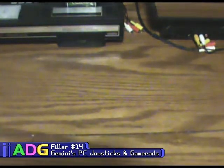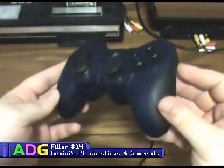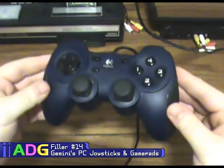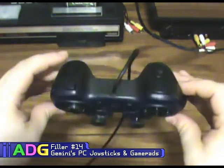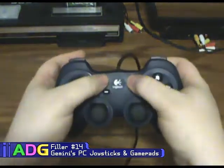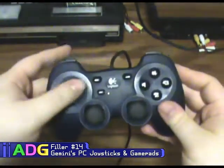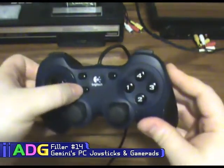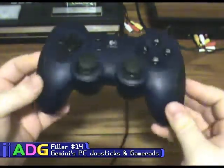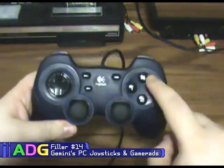Now let's get into the stuff I actually still use. This is my Logitech Dual Action gamepad — it's actually more blue in real life than it appears on camera. It has the same kind of form factor as a PlayStation DualShock controller: two trigger buttons, two bumper buttons, four face buttons, start and select, two analog sticks that also act as buttons, a d-pad, and a mode button to swap functions between the two analog sections.